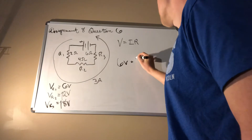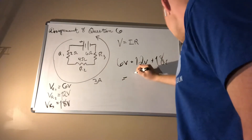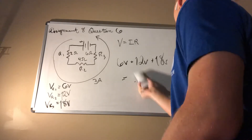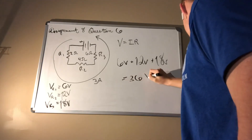6 volts plus 12 volts plus 18 volts is going to be equal to 36 volts.